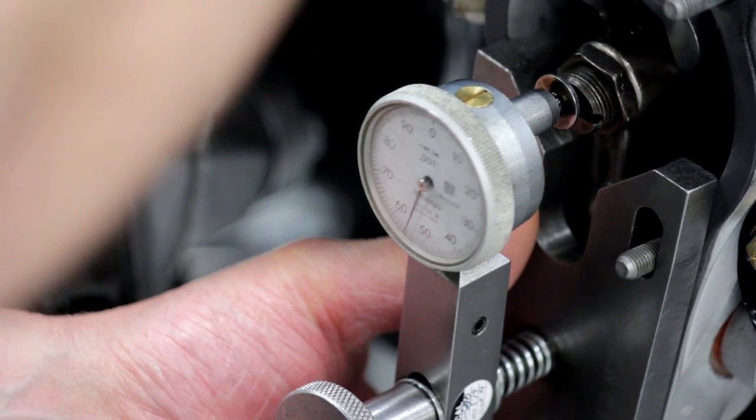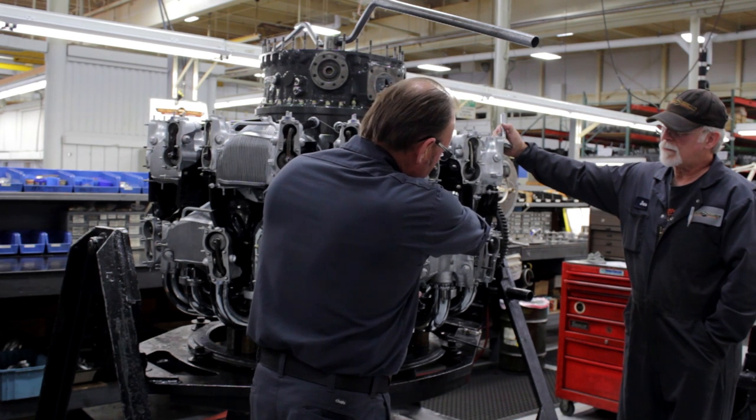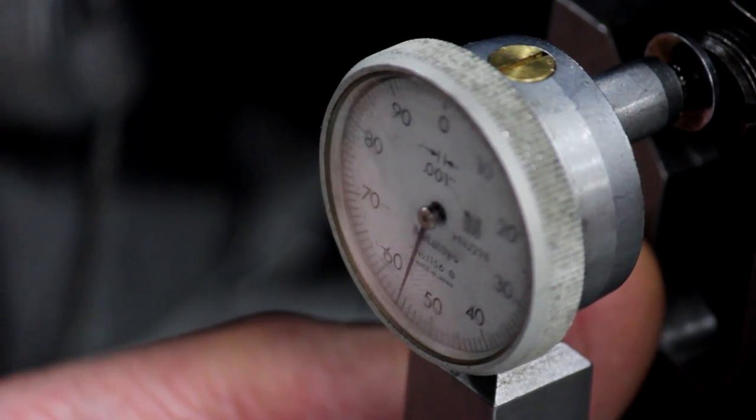Go underneath the rocker arm and slightly move the rocker arm until it bottoms out against the push rod stick, which in this case puts you right at 55 — which is the adequate setting.